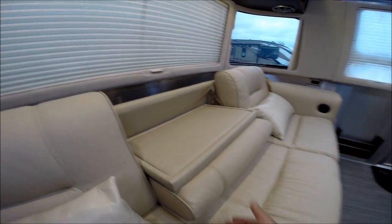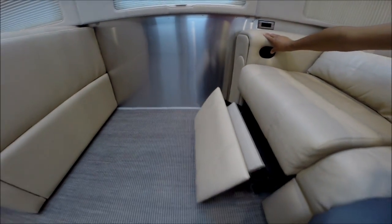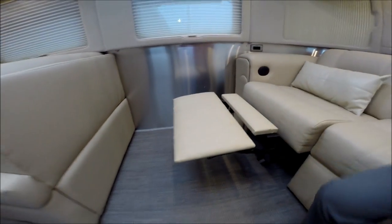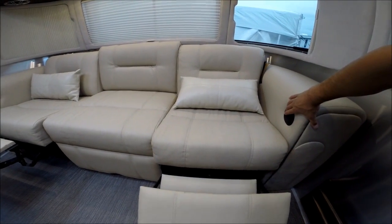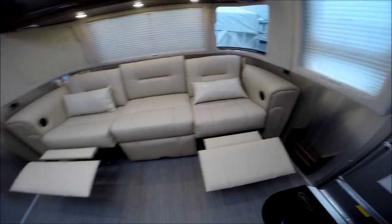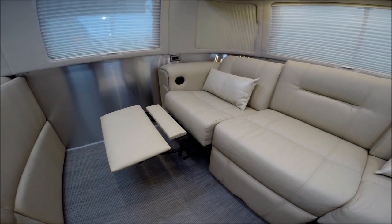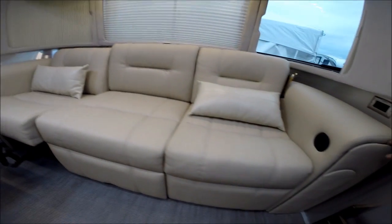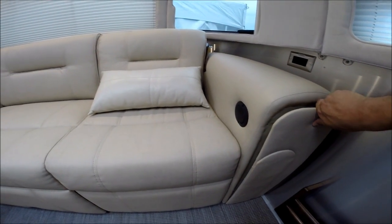This sofa folds up with a little area to put items in. It's also a power recliner — so the right and left side both are power. There's also storage here. We have the cushions that make up the dinette bed stored in here. An electrical outlet on each side of the sofa.